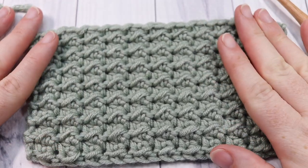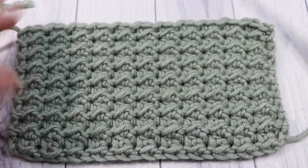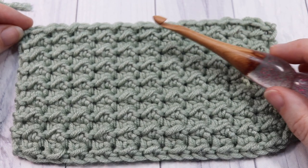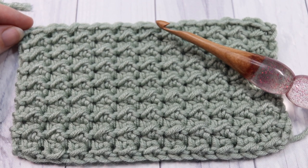Today we're going to learn how to crochet this easy even moss stitch. You're going to need a little bit of yarn and a crochet hook. I'm going to be using the Cairn Times Pantone Yarn by Yarnspirations as well as a 5.5 millimeter crochet hook.